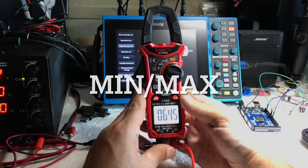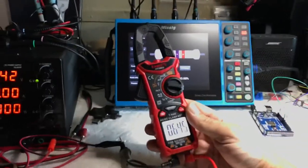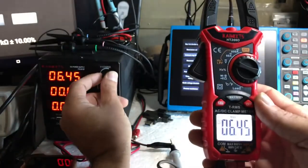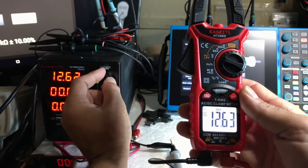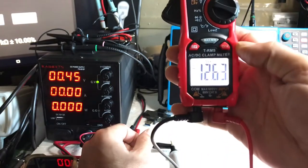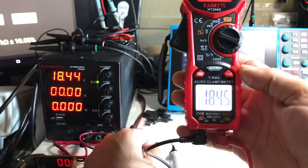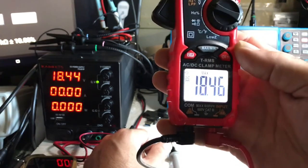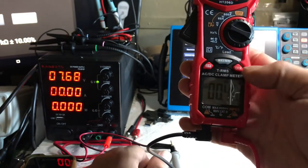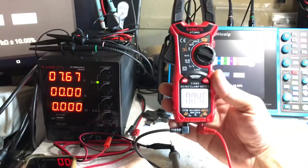We'll hit the min/max button — there's max, and it's going to hold the highest numbers we get. I'll drop back down to 450 millivolts but it's still holding 12.63. Still holding it until I pass it — go up to 18 and it holds 18. So that's the max. Minimum is going to hold the lowest voltage — 460 millivolts was the lowest in that time.